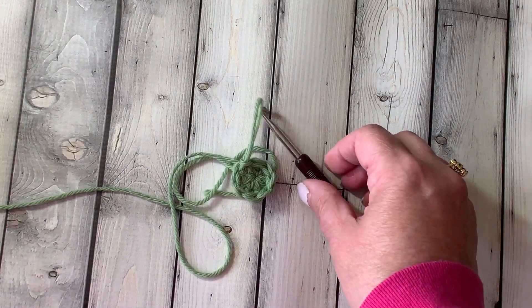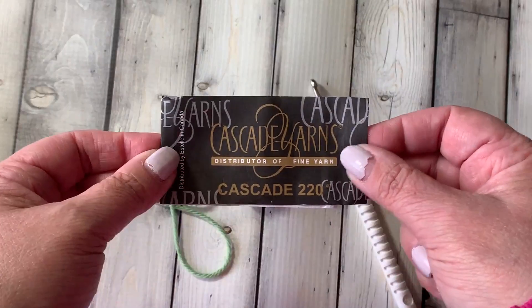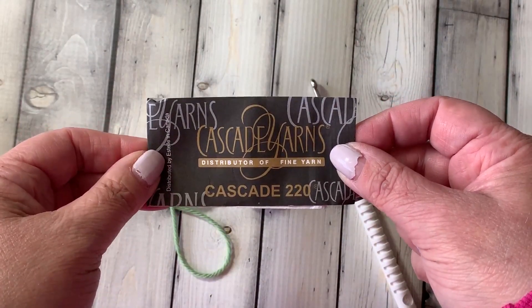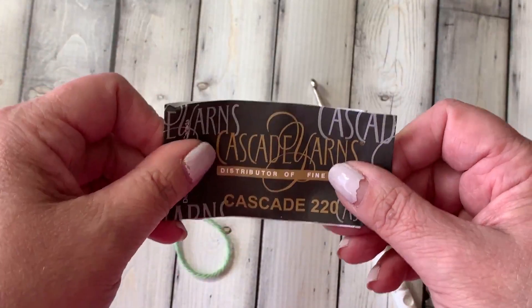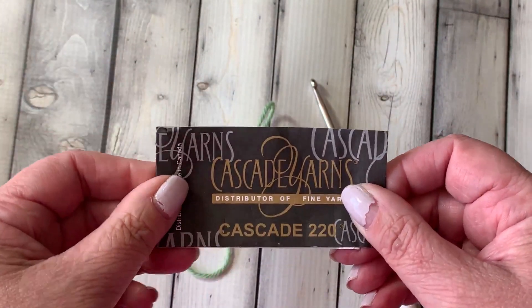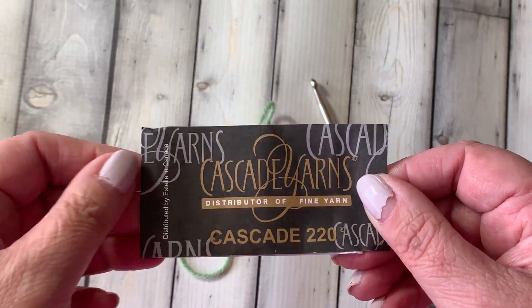I wanted to acknowledge that Cascade Yarns has sponsored this video with yarn and I'm using Cascade 220 in the color green tea. I love this yarn — it's got great stitch definition and if you're not allergic to wool, it's probably the wool I recommend the most for any project if you're looking for worsted weight wool.